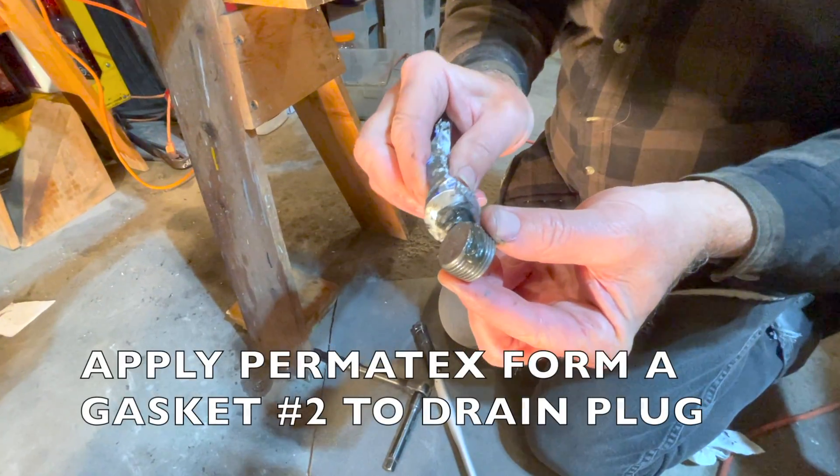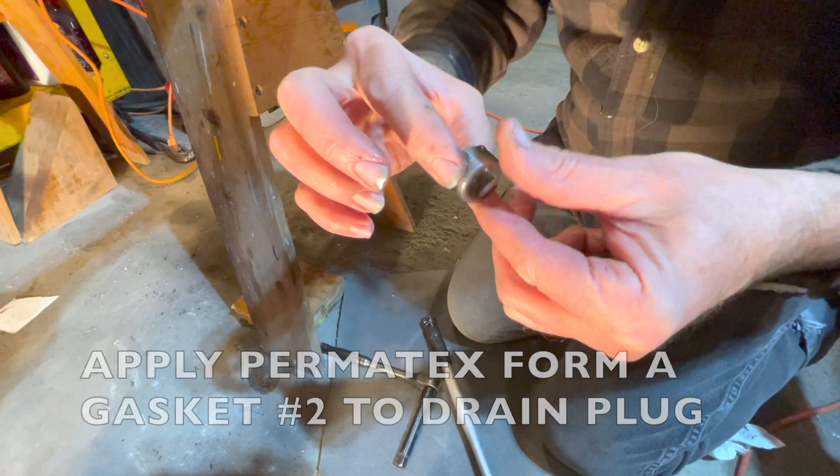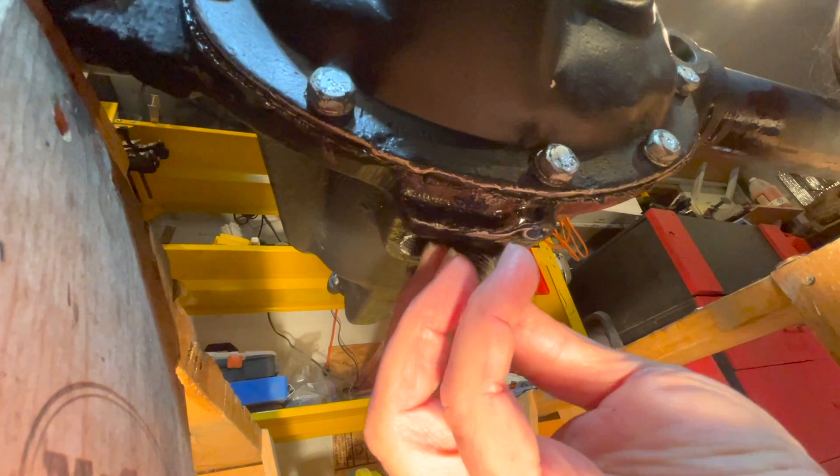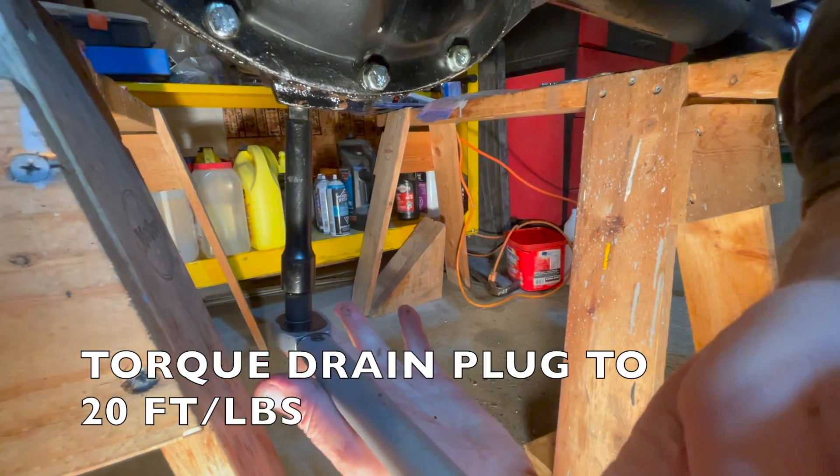Apply your gasket sealant to your drain plug to ensure nothing leaks. Finally, thread your drain plug into the bottom of your diff and torque it. We'll torque it to 20 foot-pounds.